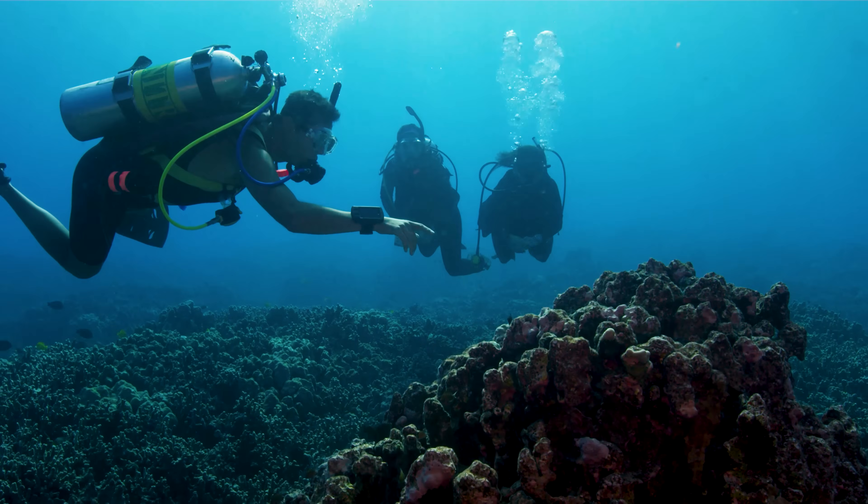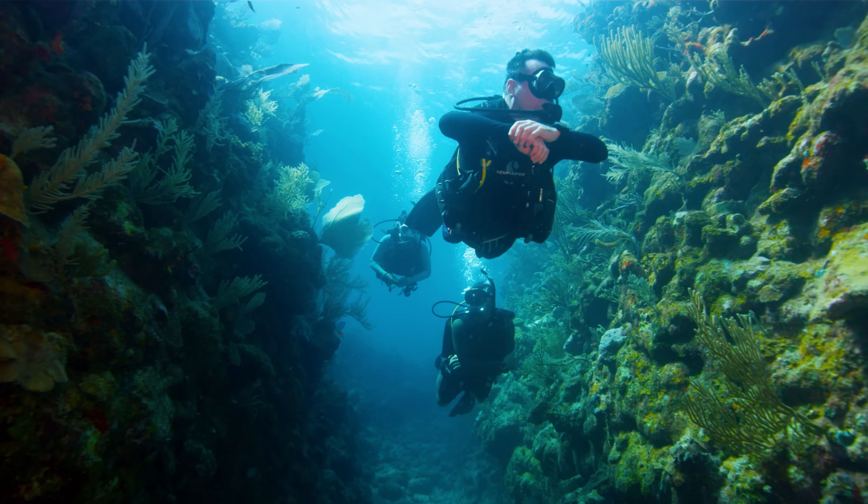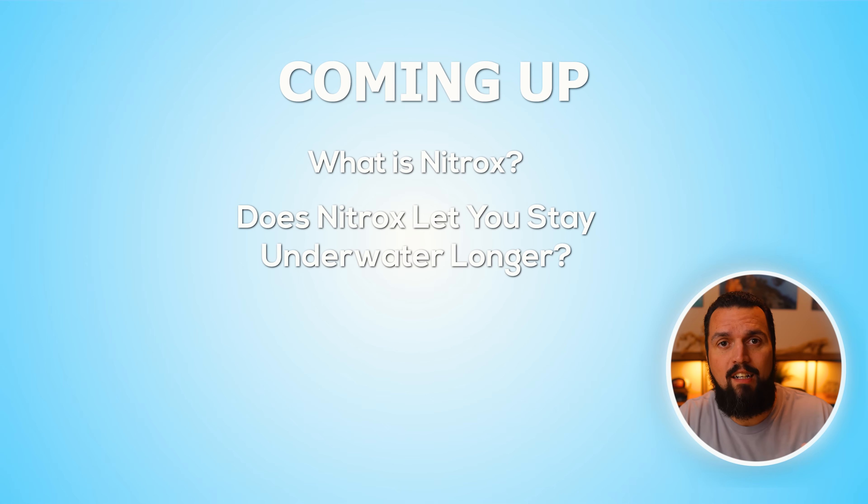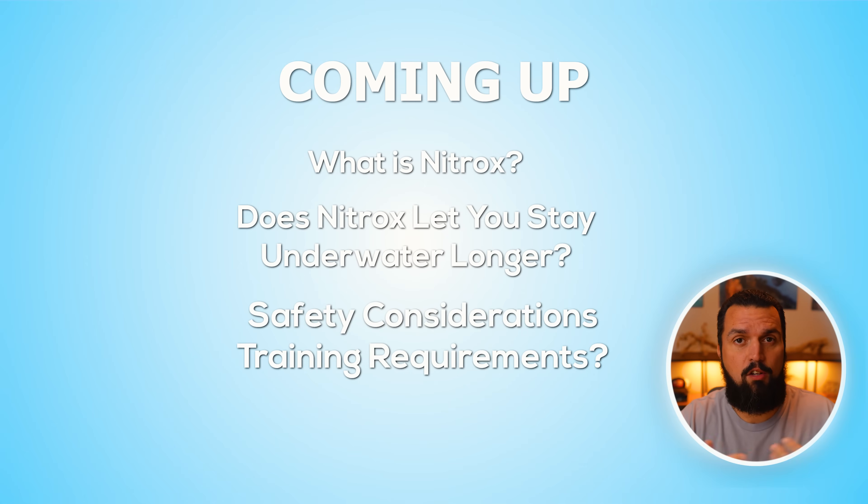Have you ever wished you could stay underwater longer? You've all been there, right? Your NDL starts to tick down and you think to yourself, I wish I just had a few more minutes. Well, there is a simple way to extend your bottom time and it is called nitrox. If you've heard of nitrox before but aren't sure what it is, how it works, or if you should be using it, this video is definitely for you.